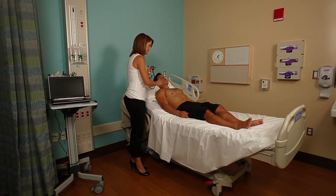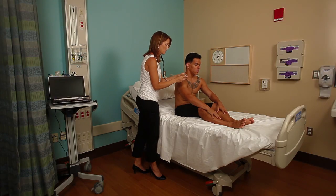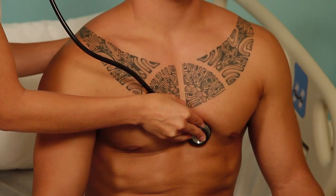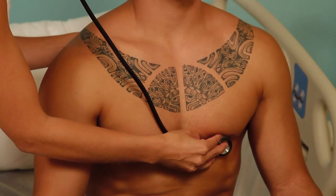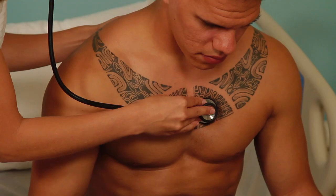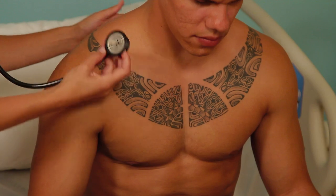Next, I'm going to have McKenna sit up and I'm going to listen again, paying special attention to Erb's point — the left intercostal space in the second, third, and fourth — and then also down into the mitral area. Lean forward for me. Listening for the soft aortic insufficiency murmurs that may be apparent only when the patient is leaning forward. Very good. Go ahead and lean back. That concludes our cardiac exam.